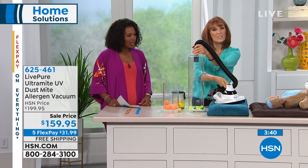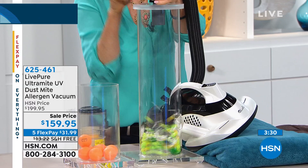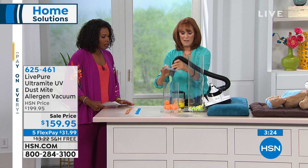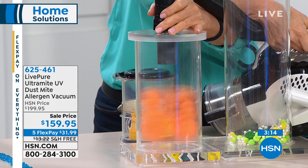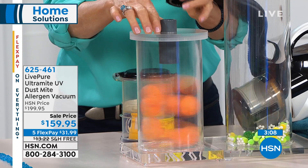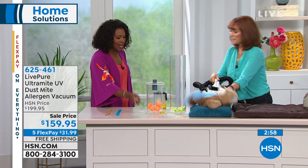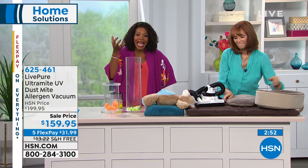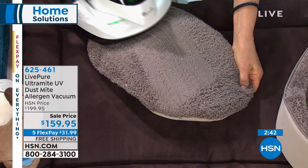Look at how powerful that is — see how it's spinning? That's the 650 watts. This is the one you want — the power on this unit is amazing. You get the UV light that's going to kill dust mites, E. coli, and staph. Once you have it at home, you can use it on any surface you want. Let's talk about our pets — it's pulling those dust mites out of your mattress, out of your surfaces. The UV light is killing them, and the power of the LivePure is pulling them out.